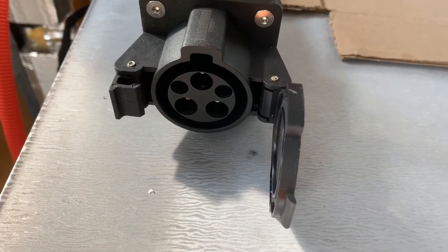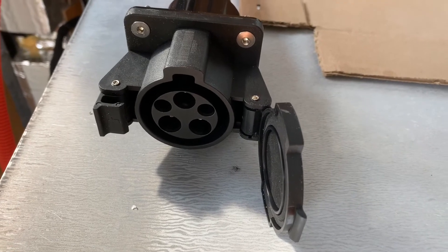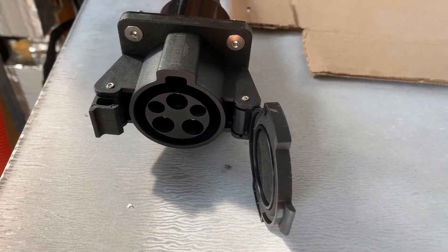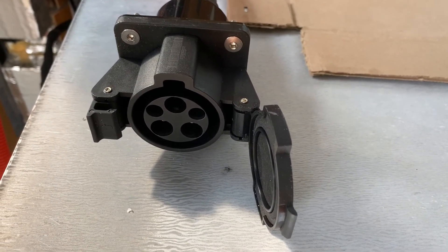It charges just like an electric car, only it charges the Tesla Model 3 battery using a J1772 as well as a CAN bus interface with the 6.6-kilowatt charger.